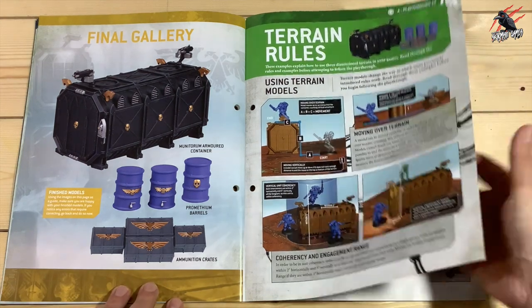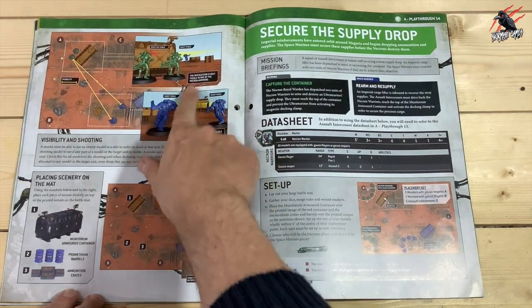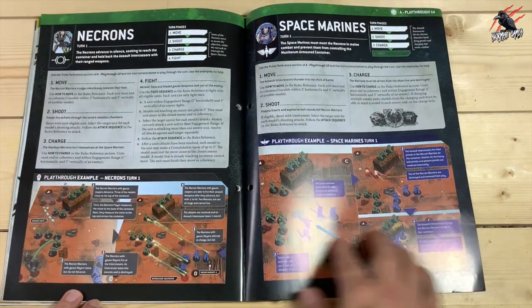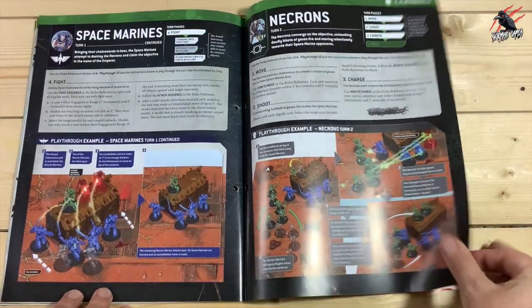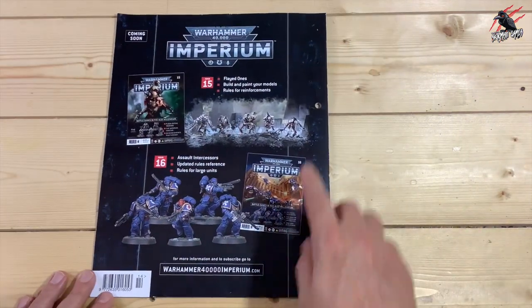Then we get new rules we haven't seen yet — terrain rules, how to move over them, how they fit in with the game. We look at line of sight and cover, which is really good. Then we get another playthrough that uses that piece of terrain on the board. Once these playthroughs start coming out, they'll be coming thick and fast.